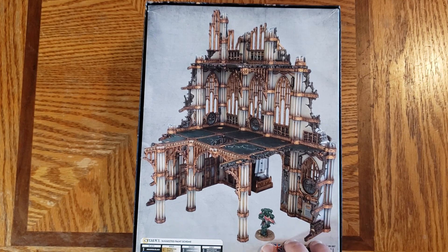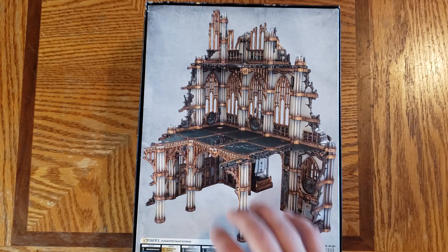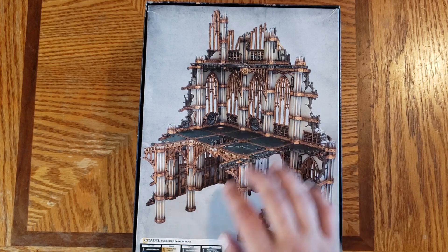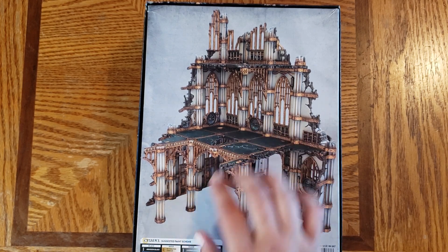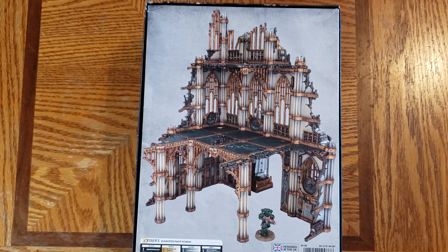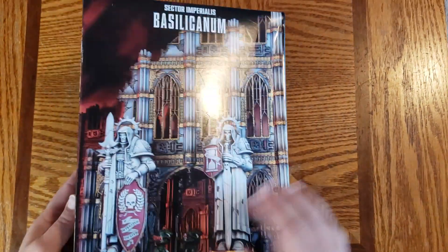What I am a fan of, however, is them adding their color schemes to the box so you can know what they used, especially for their bases, to create this color. So if you're getting this set and you want to try to replicate it, these are the Citadel colors you would need to purchase as well. That's always very useful.